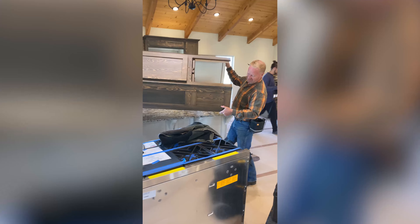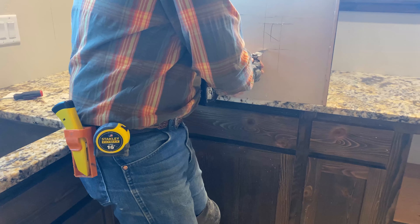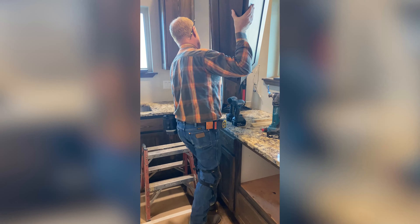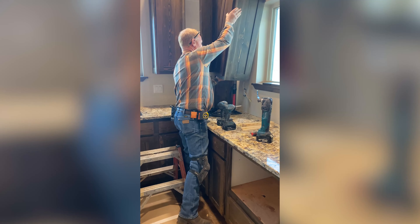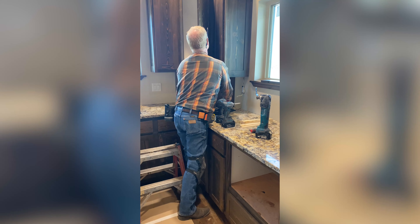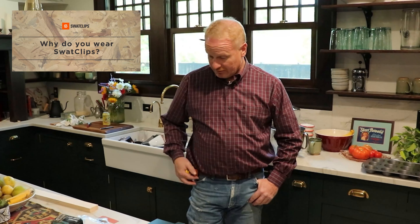We use Akita, Milwaukee, Dewalt — they all fit this platform, and it's really important that they function with the stuff we use. We've also gone completely cordless, and it just works really well with the setups we have.